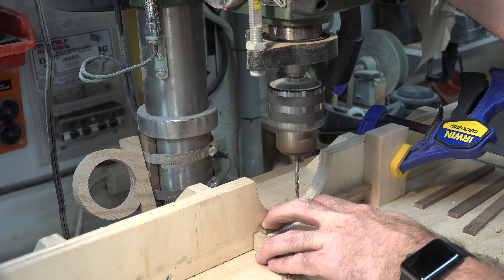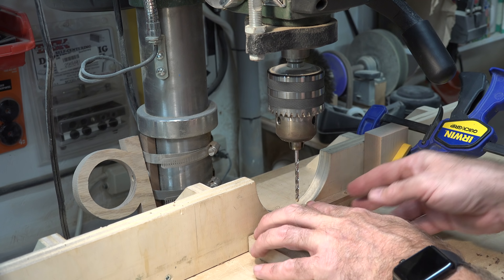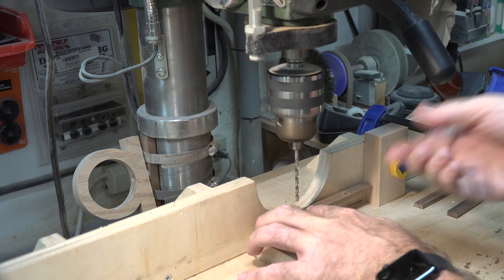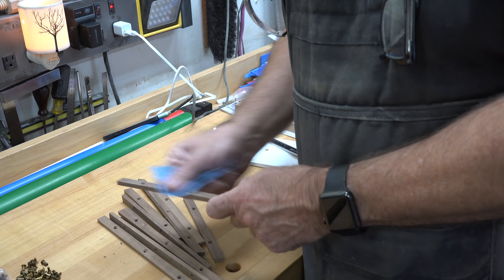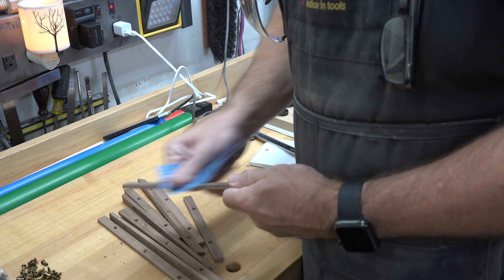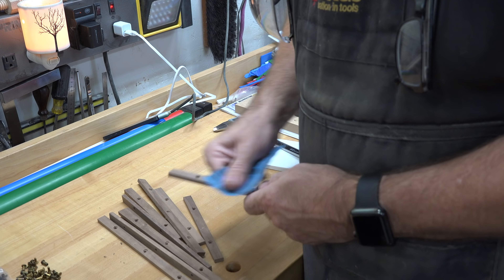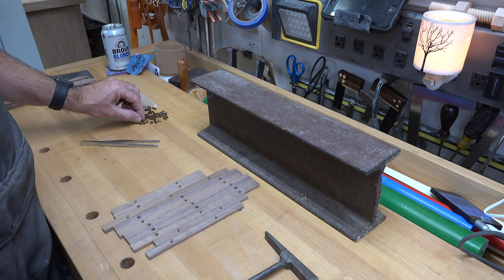For your shorter six-and-a-half-inch pieces, you're going to want to measure from one end and put a five thirty-second inch through hole centered at one and a half inches in, and then four and a half inches in. Now just give each one of your pieces a light sanding and once you get that done we can get into the assembly.